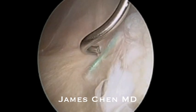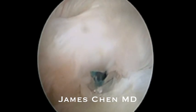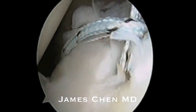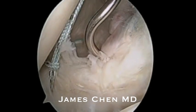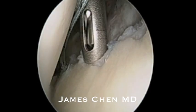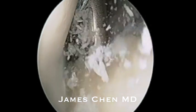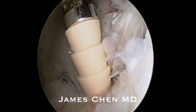I am using a suture lasso and grasping the anterior inferior labrum, shuttling a shuttle suture and then retrieving it and then passing a racking hitch stitch. I then repeat the procedure one more time, shuttle a shuttling suture and clamp this outside the shoulder. I am drilling a pilot hole for a 2.9 millimeter push lock. I have loaded the push lock with the suture and am impacting into the glenoid.